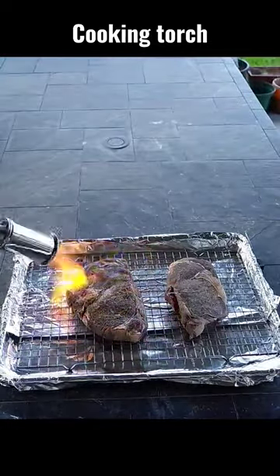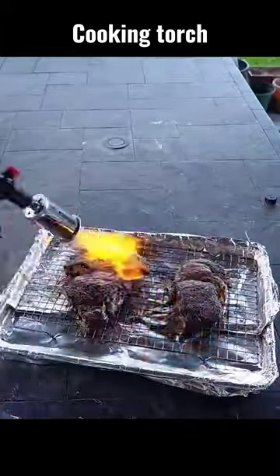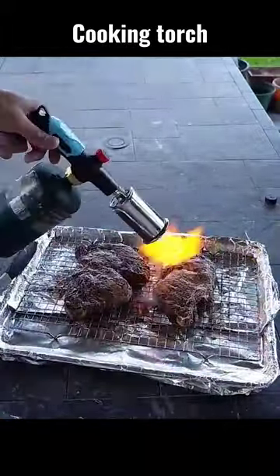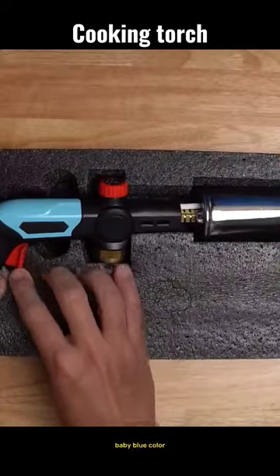To light this up, open the valve a bit to release some gas and press the trigger. You can then adjust the flame — the best way to show this is to sear some steaks.